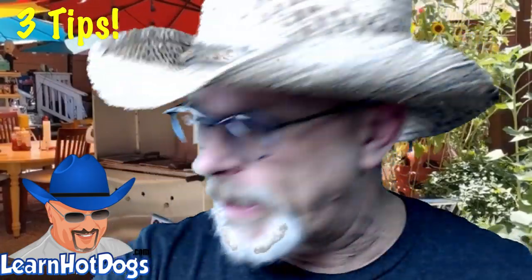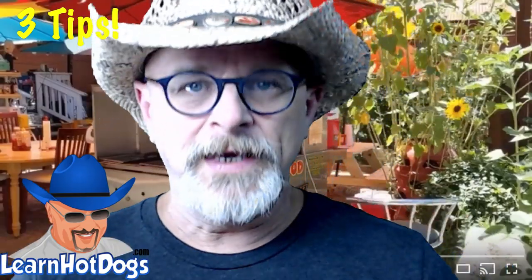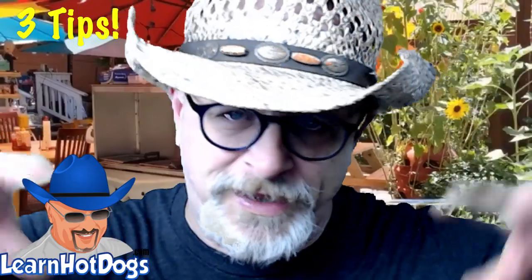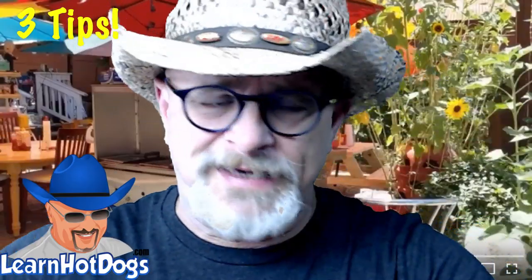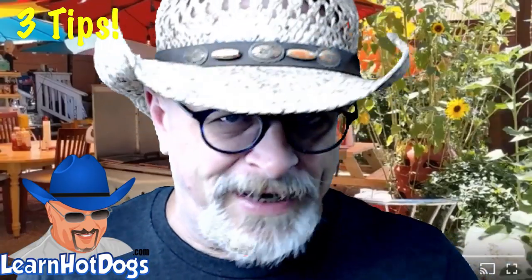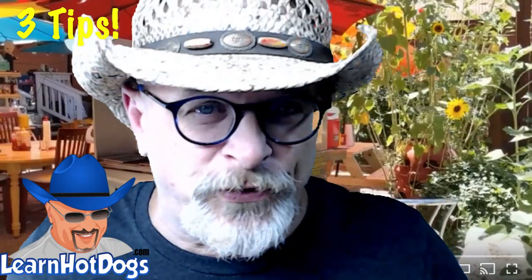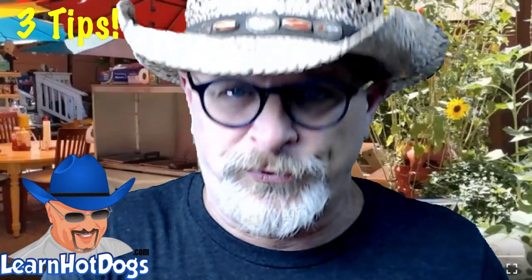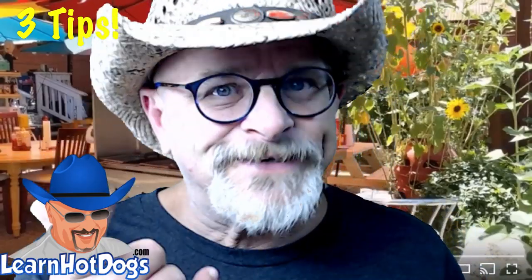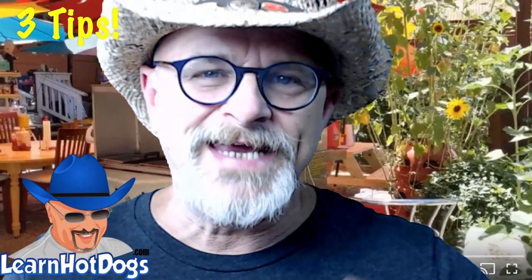We have a member in our Vendors United group named Mark Lawler. He's got a big CaterPro, now a Stand King, and he's got two units out in a little town in Alabama. Mark plays his own music, but Mark went a step further — he injects commercials into the music. His own commercials. And they're hilarious. He's got a radio voice.